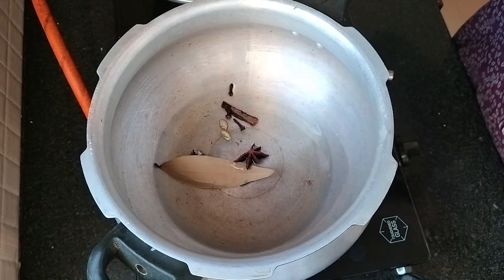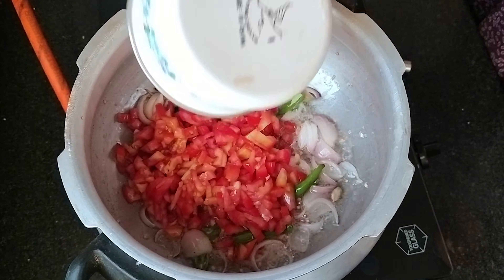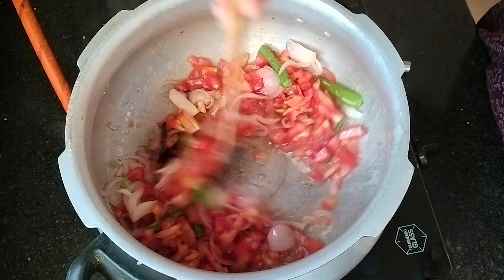We'll fry it in the middle for 2 minutes. I have that salad and we can fry this. As I said, this is equal to tomato. I'm going to fry now, let me fry this.